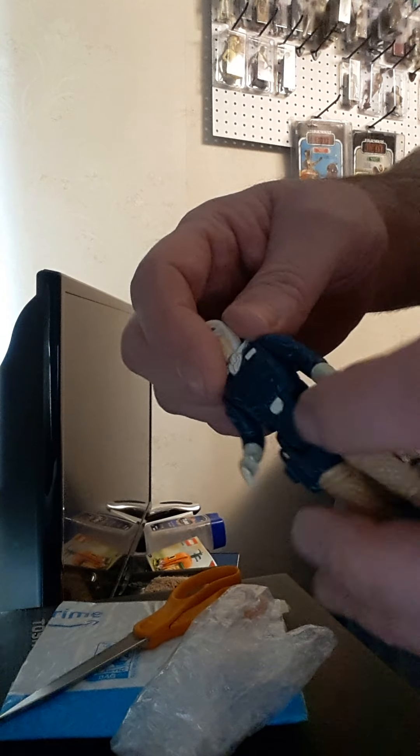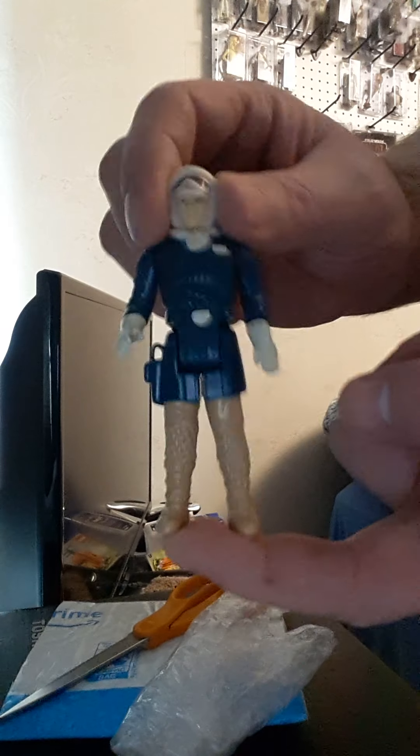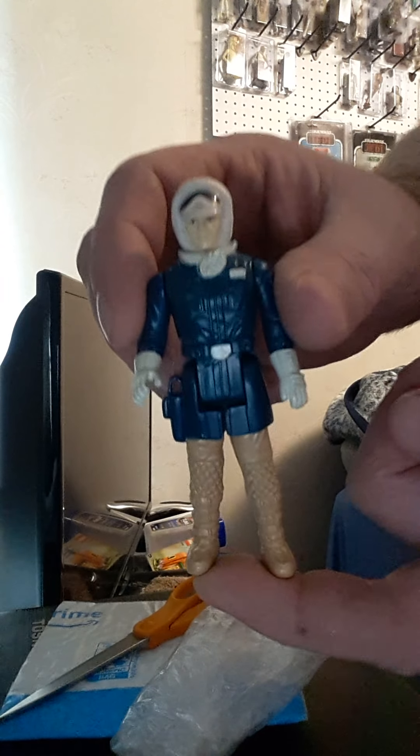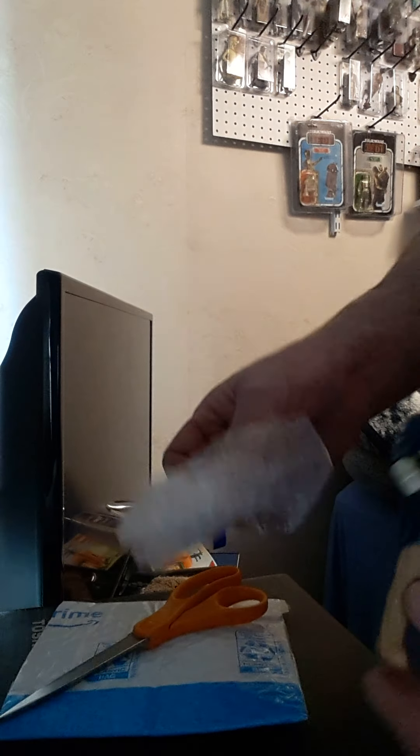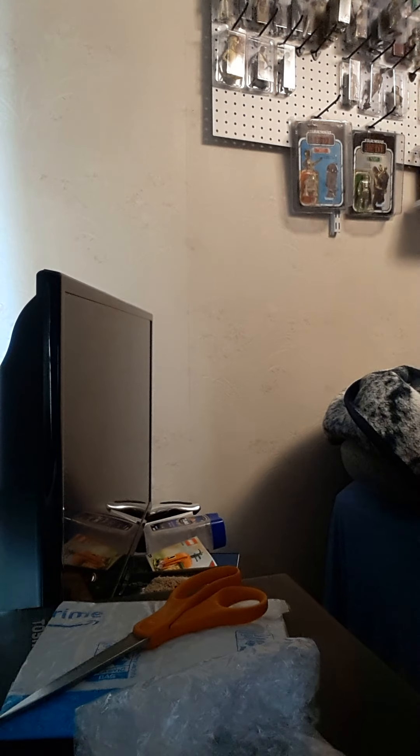I keep seeing these figures with glued limbs. But there he is. Three days — pretty damn good, actually. Later.